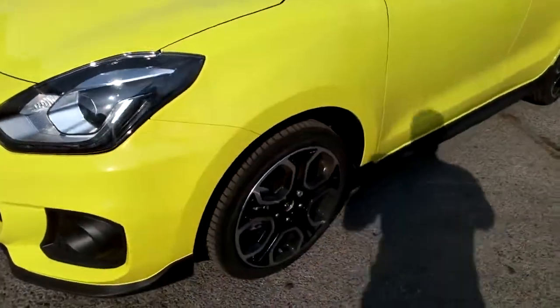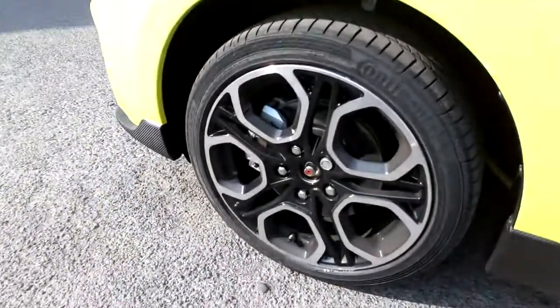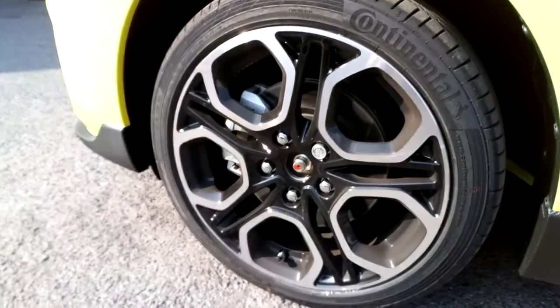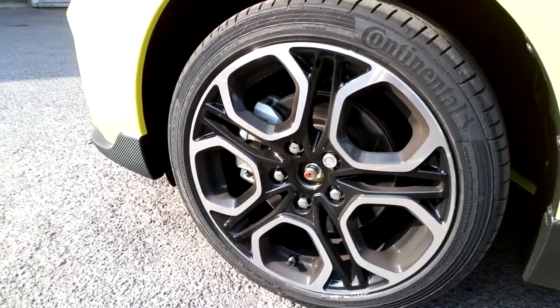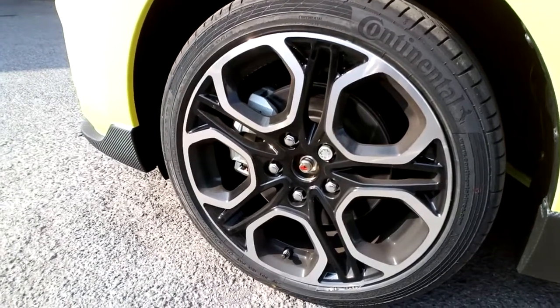We've got 17-inch bi-coloured alloy wheels, so the front face of the wheels are polished silver and the inserts are dark, so they shouldn't show up the brake dust too much. This later car's also got larger discs on it to help with increased stopping power.